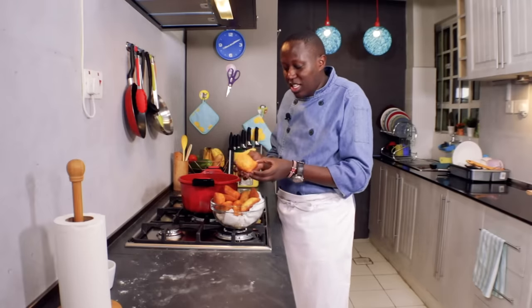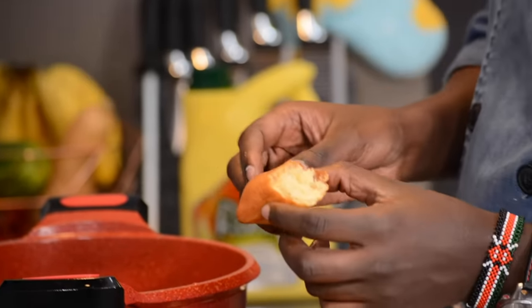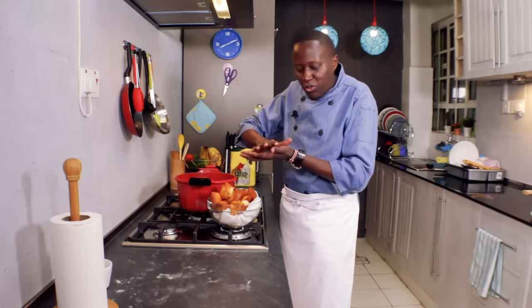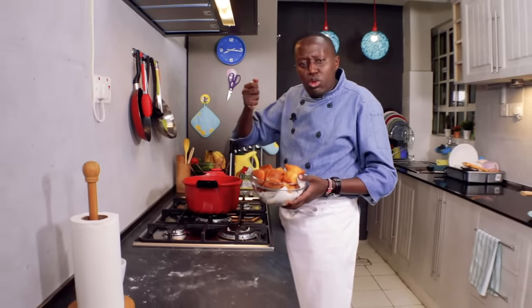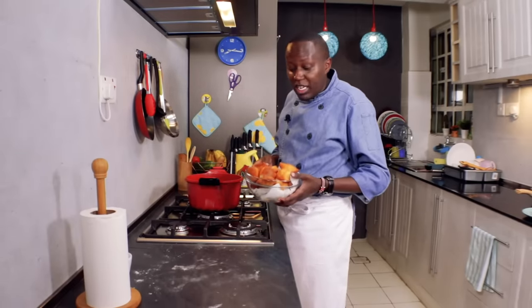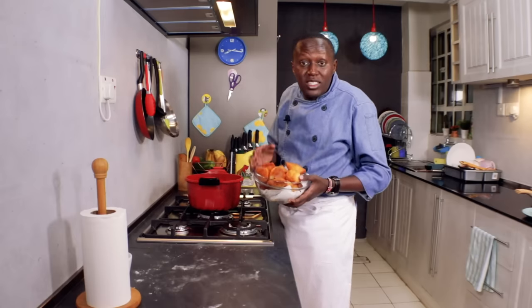One thing to note is that with mandazi, this is their characteristic — they actually puff up. If you don't want them too thick on the inside, just roll them a little bit thinner, but not too thin because you also need to give them room to expand. When serving them, let them cool down. You can sprinkle some icing sugar on them or just serve them plain. They are soft because of the margarine we put in when making the dough.